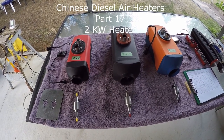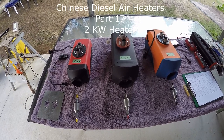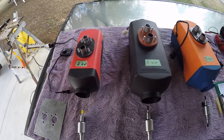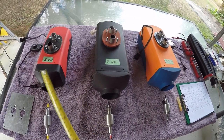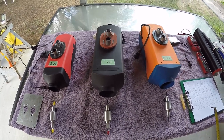Good day, my name is John and this is another video in a series on Chinese digital air heaters. The subject of today's video is the two kilowatt heater. I've got three heaters here: the two kilowatt, the five kilowatt, and the so-called eight kilowatt.